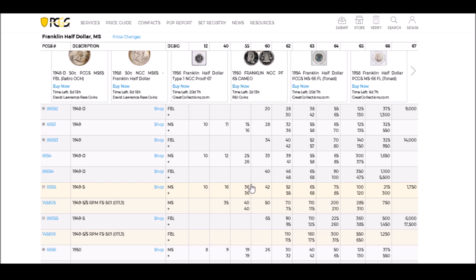For circulated examples of the 1949-S FS-501, values start out around XF-40 at about $35, AU examples around $40, and uncirculated examples range from about $50 all the way up to $1,250 for a Full Bell Line example.